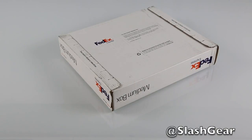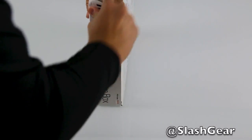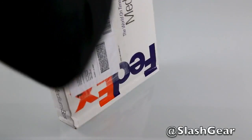Hi everyone, Vincent Wynn here for SlashGear, and joining me is Cory Gunther and Chris Burns who will be reviewing the Nexus 10 and Nexus 4 on Android Community. So with that, let's go ahead and get to it.